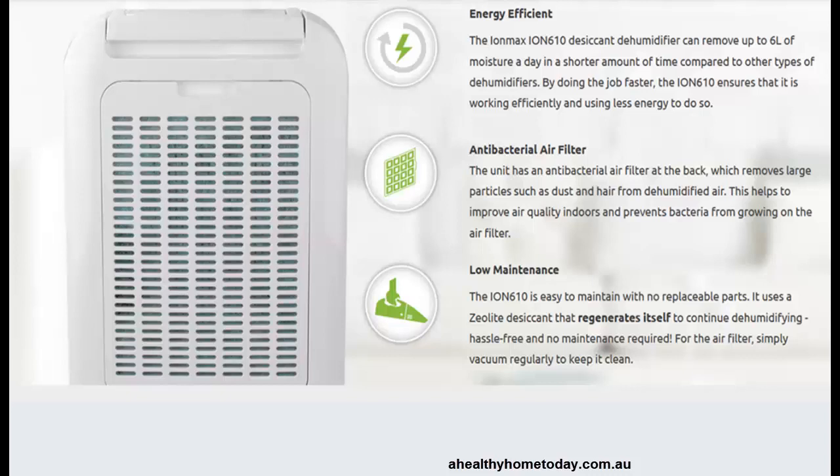Choice has said that because the desiccant dehumidifiers are so much more efficient, you will over time use less power. As the fan sucks the air into the machine it also takes it through this antibacterial air filter.